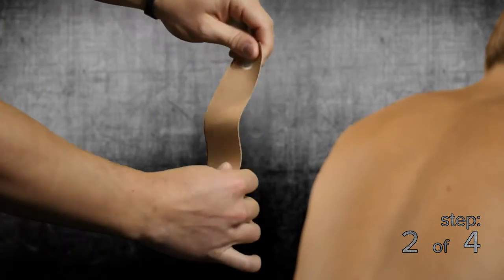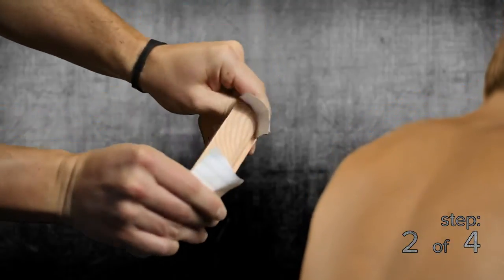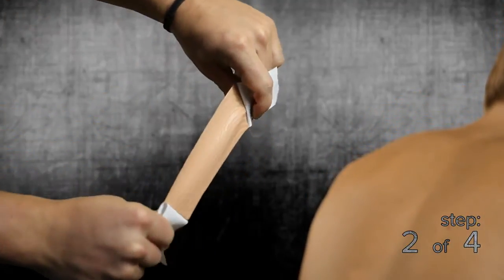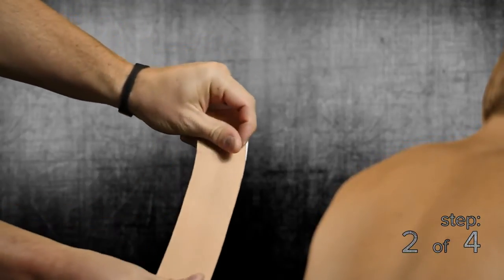Step 2: with the first strip of Strength Tape, tear the backing paper and stretch the tape to help remove it. Fold all of the backing paper except the last little bit. Avoid touching the adhesive side of the tape.